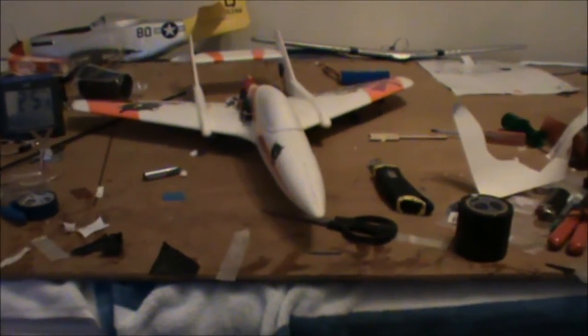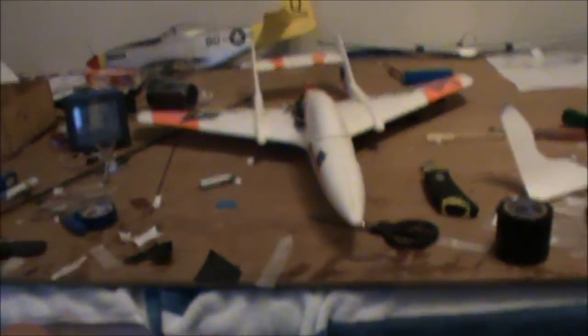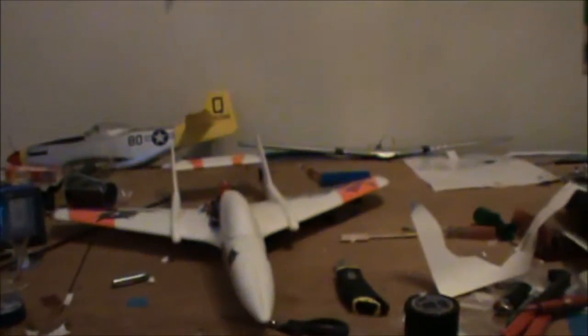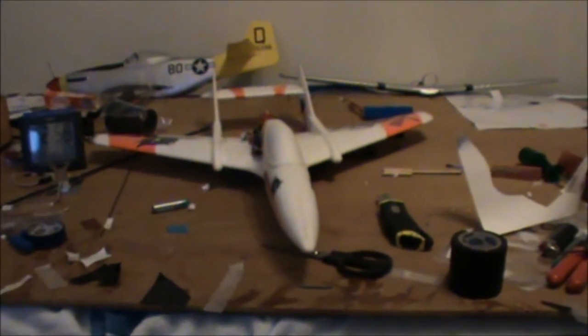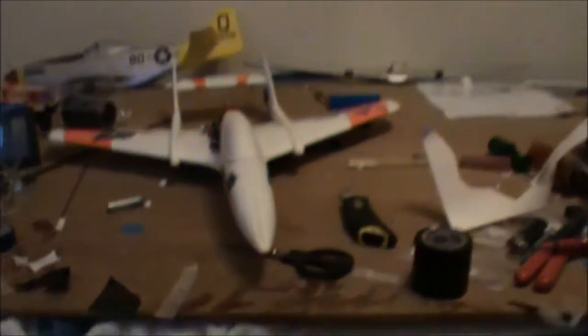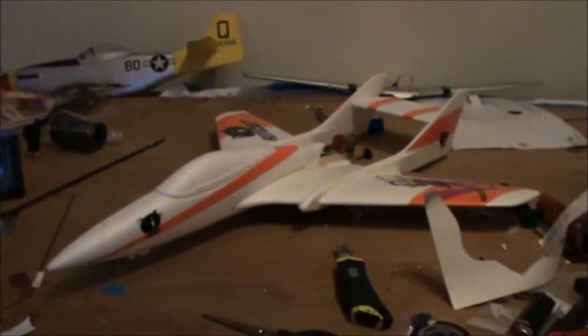Hey guys, here is the Flycat. It is probably about 95% built, because I don't actually have a receiver for this — I'm waiting for that to come in. Once it's here I can actually finish it up, hook all the servos together, and do the control surfaces, because I haven't cut them out yet. But it looks quite flush and nice.